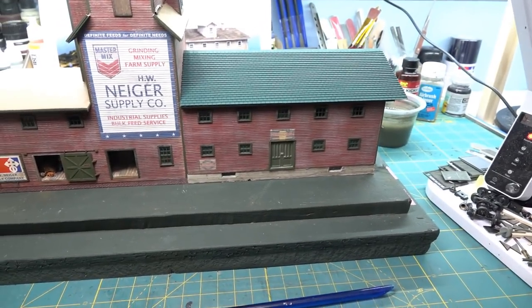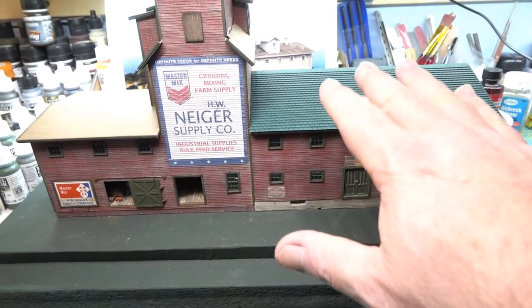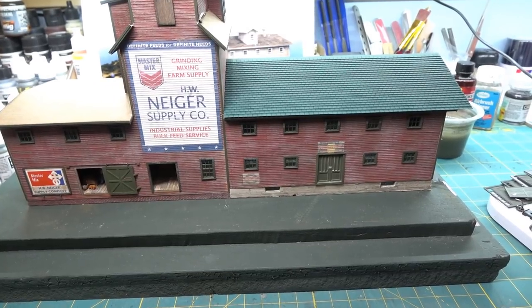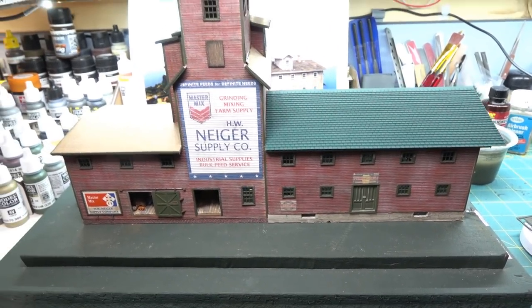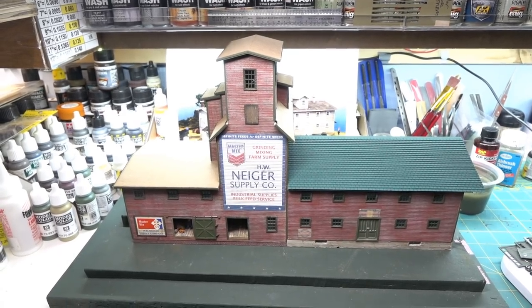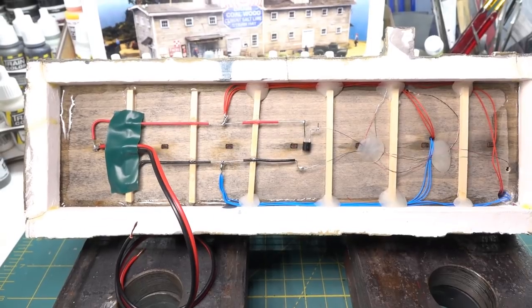If I work on the electronics underneath you're not going to see it, so I might do the shingling, let it dry, and then flip over and work on the wiring underneath the other building. More to come as we get a little further along.